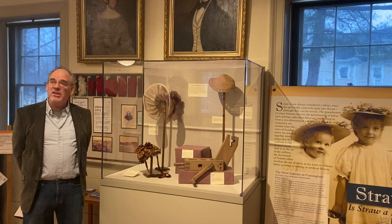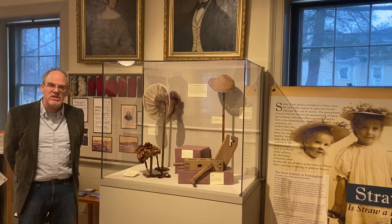Hi, Jim Barr here from the Framingham History Center. I'm standing here in the Old Academy building at the display of straw hats in the straw hat industry in Framingham.